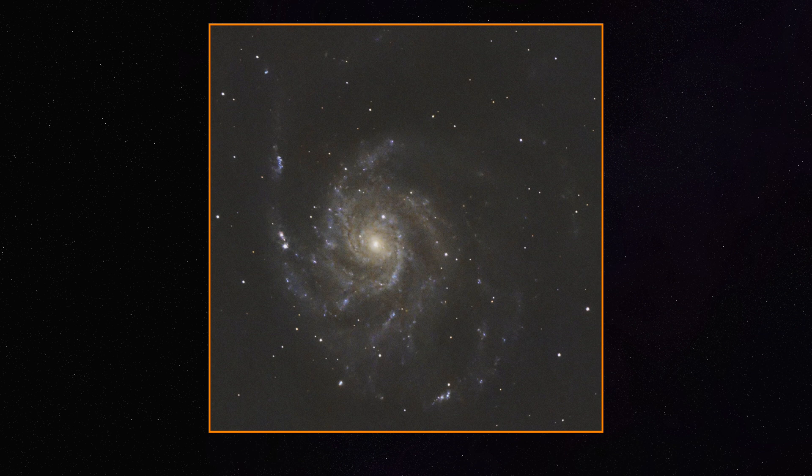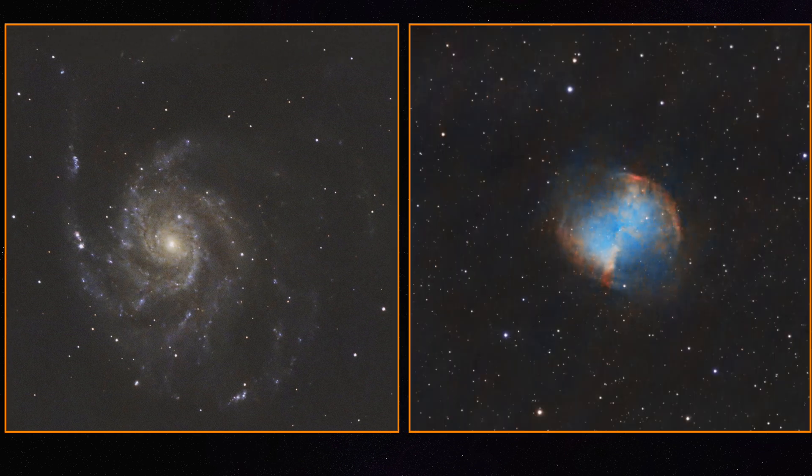Quiv did a really nice M101 which you can see right here. And if we compare the M101 and our M27, they're both great — both impressive for this camera.